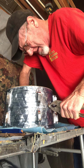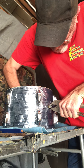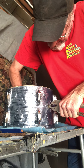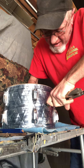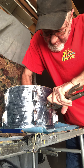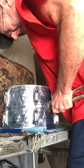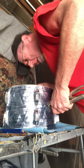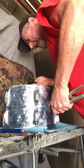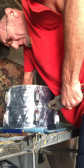It looks good, I'm gonna go some more. All right, I'm kind of hitting the bottom. Let's see what happens — I'll pull it out.